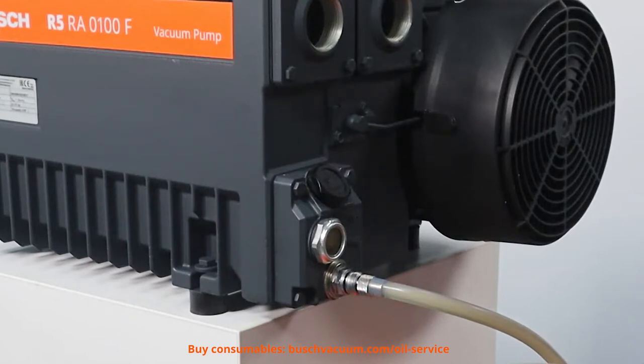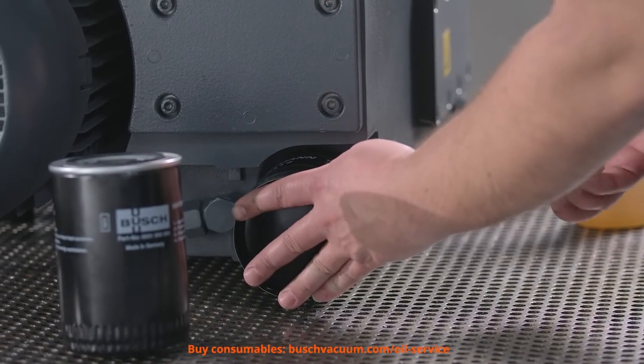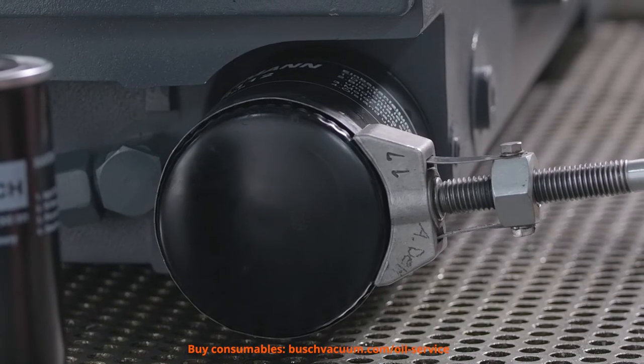We should check the condition and colour of the oil. Now we can replace the oil filter. Make sure to only use genuine Bush Filters to get the best results.